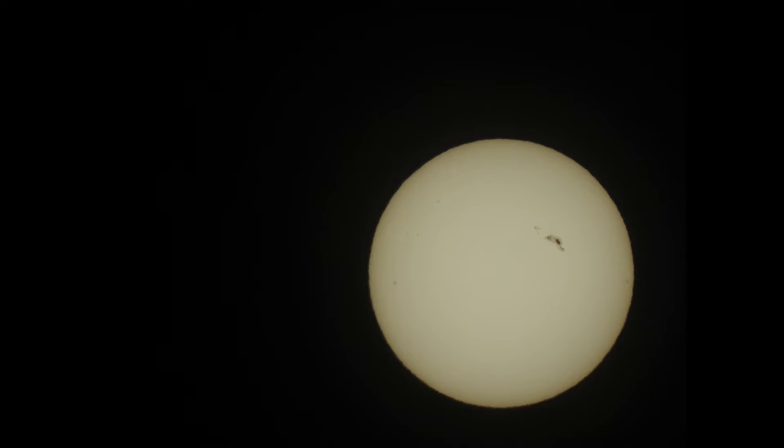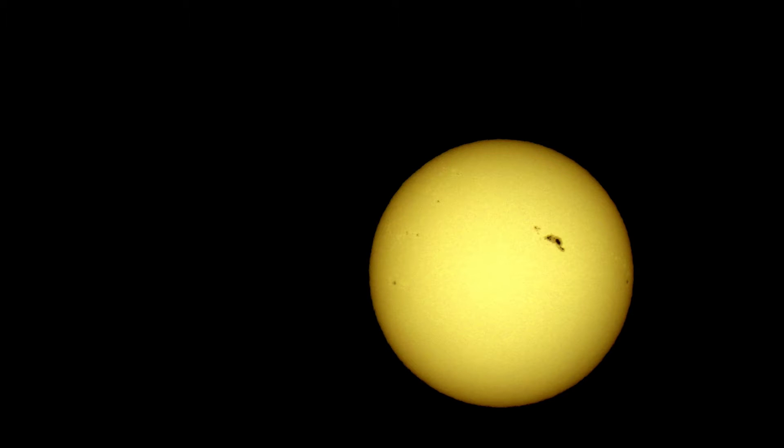Alright, so here is one image from the camera with no processing. And here's the image after processing in Photoshop.